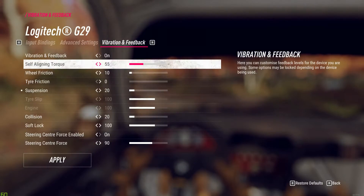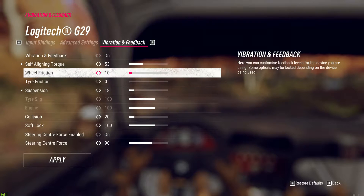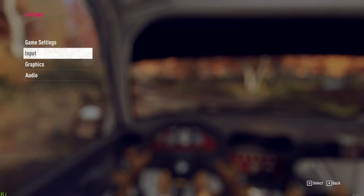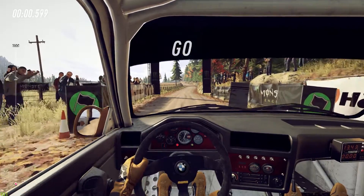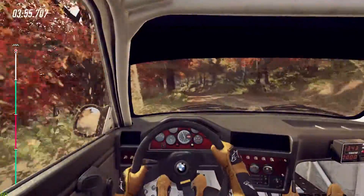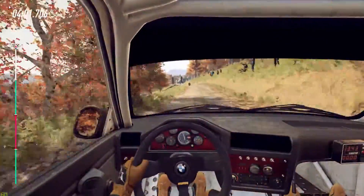So these are the settings I ended up with after testing: self-aligning torque to 53, wheel friction to 10, tire friction to 0, suspension to 18. If you want to adjust the forces and it's too strong, decrease the self-aligning torque and also decrease the suspension and wheel friction at the same time. Or if you want more force feedback, increase the self-aligning torque, wheel friction, and suspension at the same time - keeping self-aligning torque as the most significant and wheel friction and suspension much smaller.